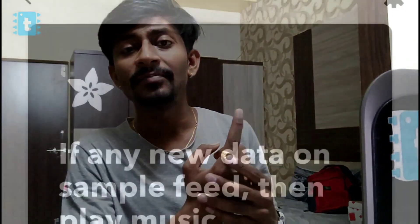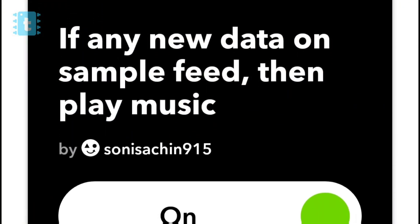So what is IFTTT? IFTTT stands for 'If This Then That.' It basically provides a condition through which we can merge two services. For example, consider two services — one is Adafruit MQTT and another is our Android phone. The condition we can make using an IFTTT applet is like: if the signal coming from the Adafruit MQTT broker is one, then turn on the music on my phone. Initially these were called recipes, but now they're called applets.